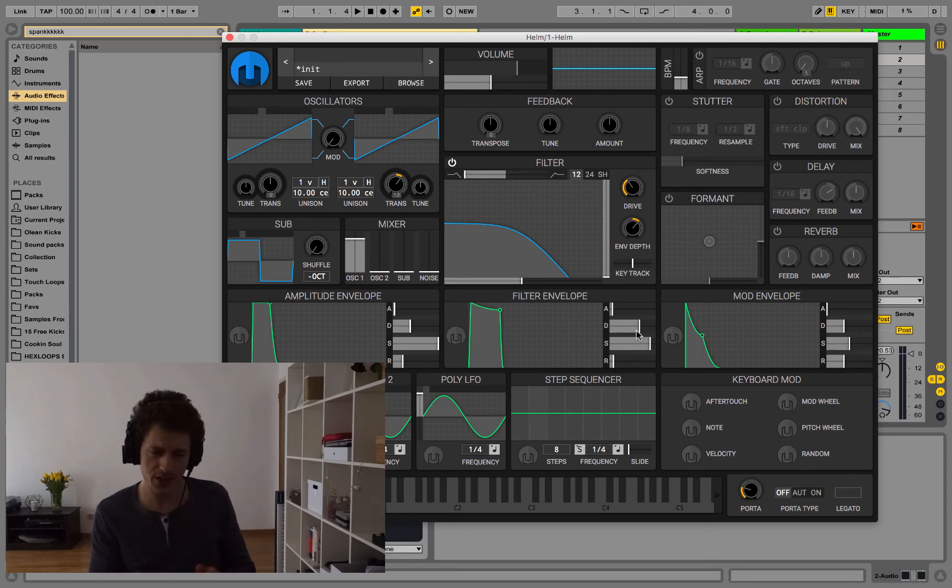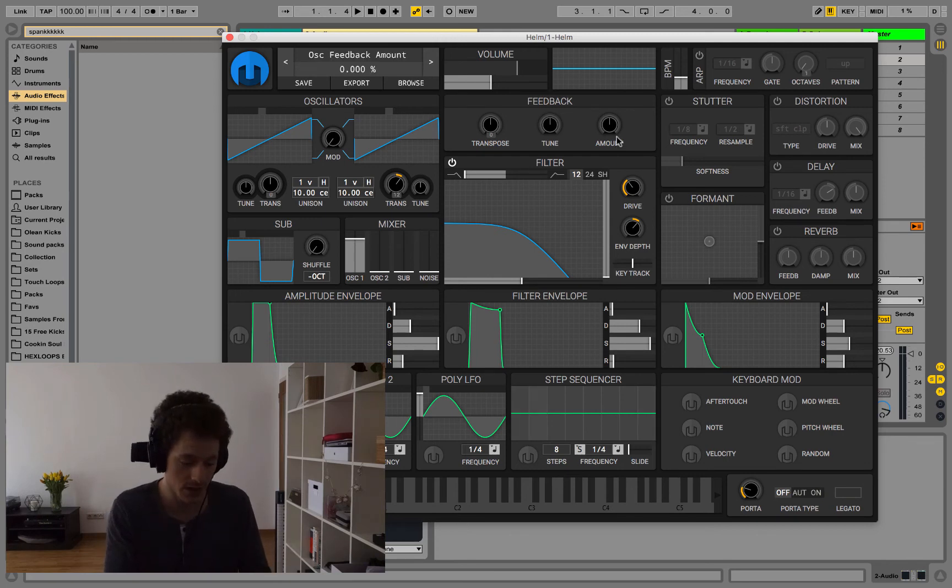Be aware that turning up the feedback amount is also going to make the sound louder, so don't be like 'oh my god this sounds so much better' — it's also just turning it up. If you want to really understand the difference, make two channels with two synthesizers, turn the volume down on one and turn the feedback up in order to compare at the same volume.